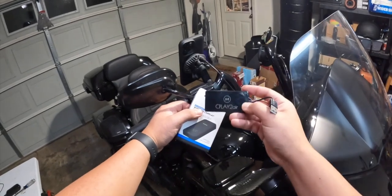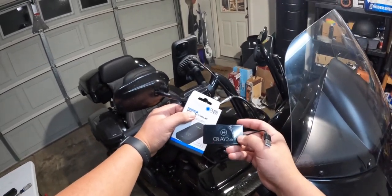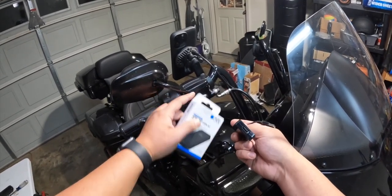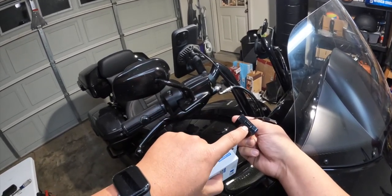Anything's got to work better than this. Like I said, this worked great when I first got it and now I've just been less and less impressed with it. It does have a USB plugin on the back so you can still plug a phone into it.